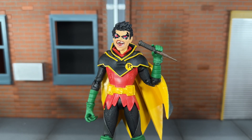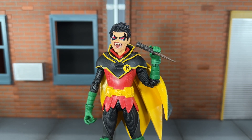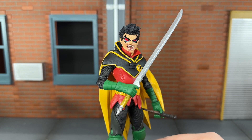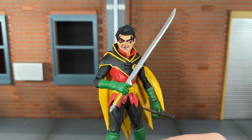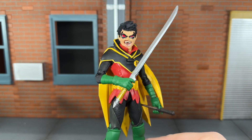I do wish the grip was a little bit tighter on the stake, but I did put the sword in his hand and it stretched it out just a little bit — so that is my fault. And finally, he comes with his sword. We've seen this used before on the Infinite Frontier Robin figure. The handle on that one was done in black, and this one's done in gold. I have to say, I like the gold color a lot better — I just think that looks really good.